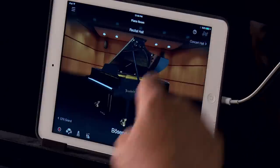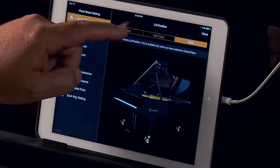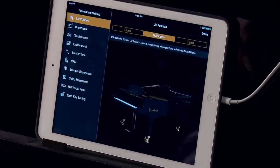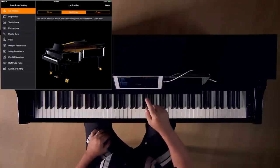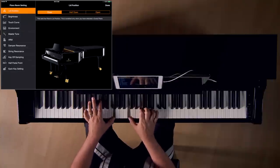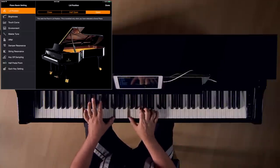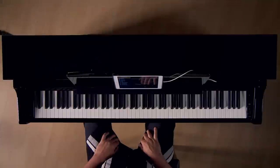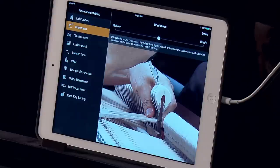Going into the settings, you can adjust the lid position. The default is open; you can close the lid or leave it half open. Next, we have brightness, which allows you to adjust the character of the sound from mellow to bright. A piano technician voices an acoustic piano by manipulating the hammers, which causes the sound to become either bright or dull.